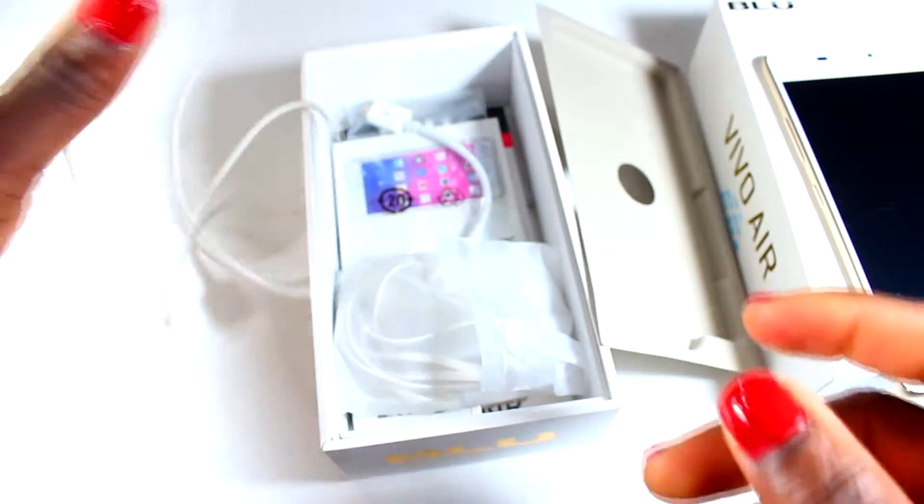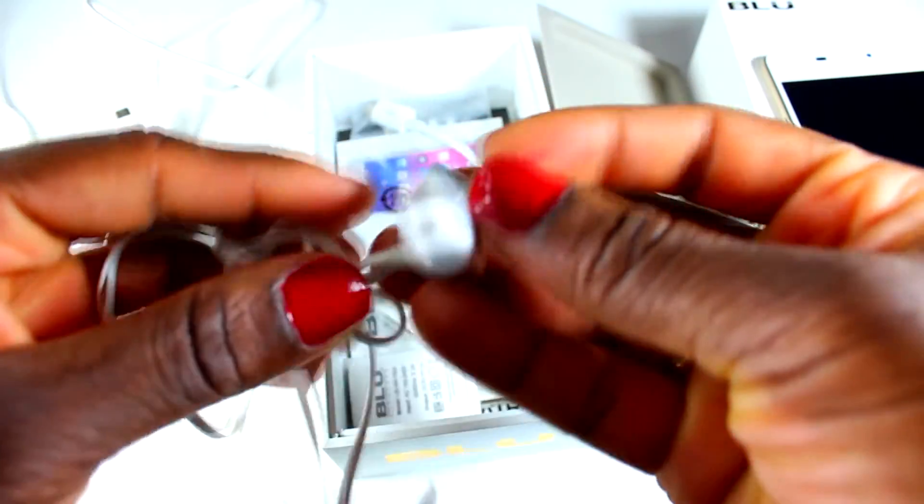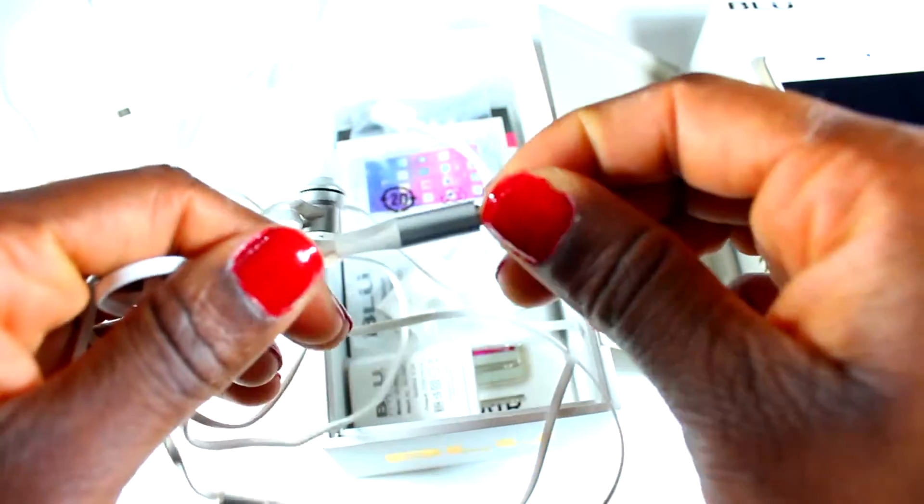And then you have the earphones. The earphones are pretty cool — they came along with it too. They work well. They have a right and a left, and they look authentic to the phone too. It's really kind of cool to have earphones that are authentic to the particular phone. They're blue earphones as well.